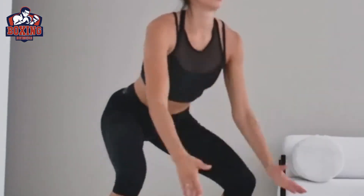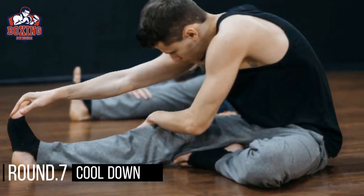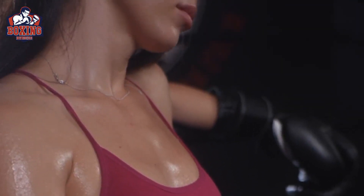Round six: squat jumps. Squat jumps are a great exercise to work your lower body and improve your explosive power. Start in a squat position, then jump up as high as you can, extending your arms overhead. Do as many squat jumps as you can in 30 seconds, then take a 30 second rest before moving on to the next round.